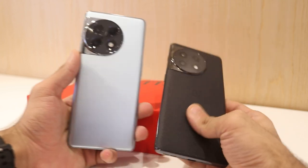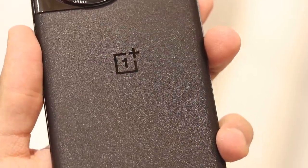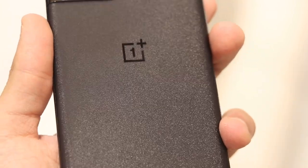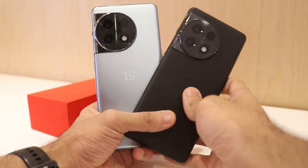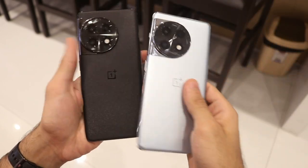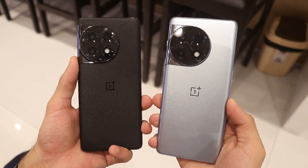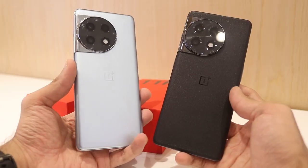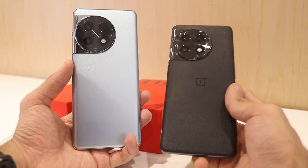There are two colors for the OnePlus 11R: Galactic Silver and Sonic Black. Both materials feel the same — the black has a more textured look but doesn't feel more grippy in hand. Both phones react the same to drops, scratches, and daily wear and tear, so it comes down to personal preference: the classy elegant black or the Galactic Silver.